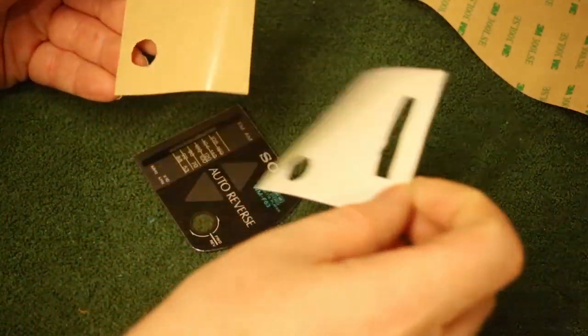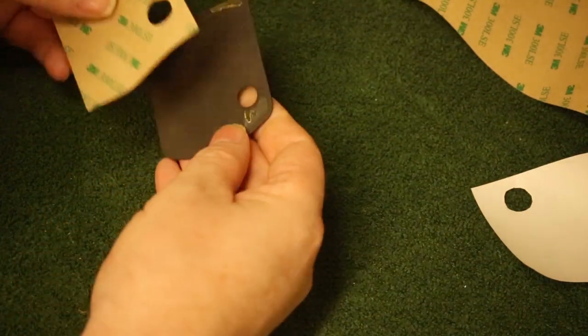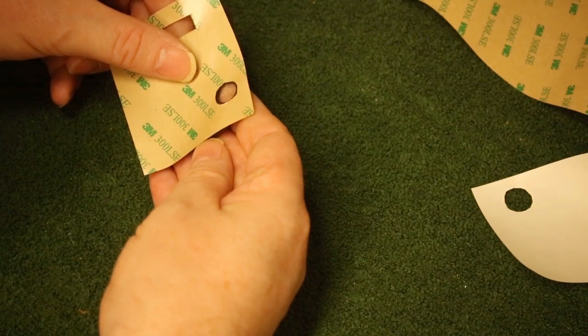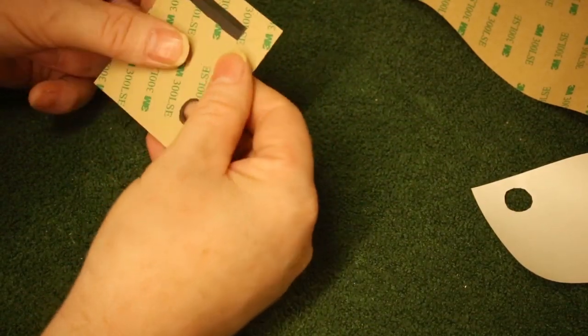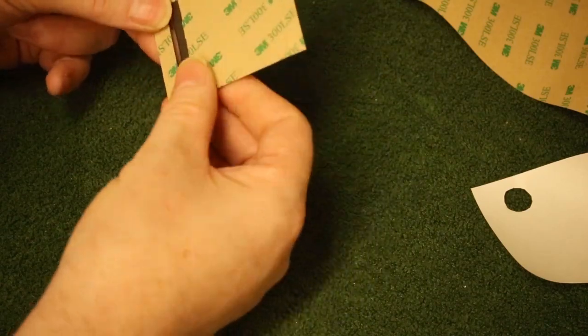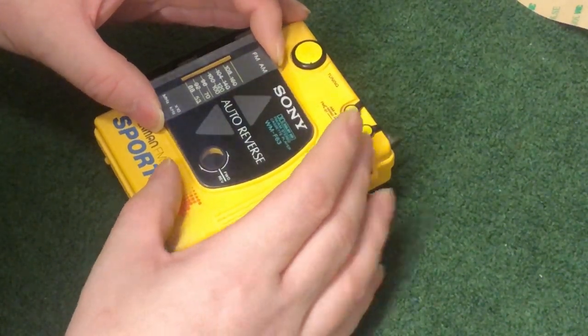As I was recording this I noticed that the picture quality was going downhill but I carried on not realising that the image sensor in my camera was about to fail. And then it died. The only thing I had to hand nearby was my iPhone which I quickly elastic banded to the tripod. Apologies for the slightly poor quality of the video. Finally, the front panel gets stuck back where it belongs.